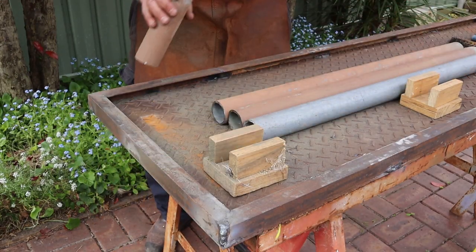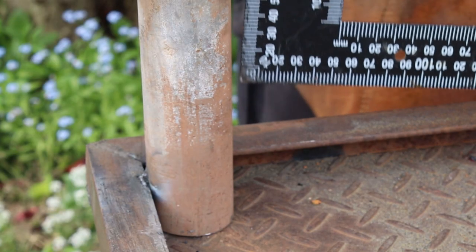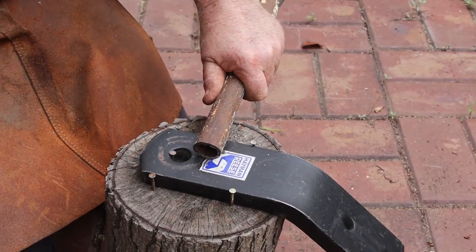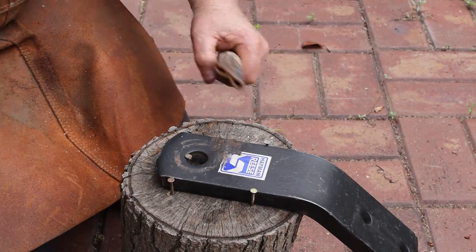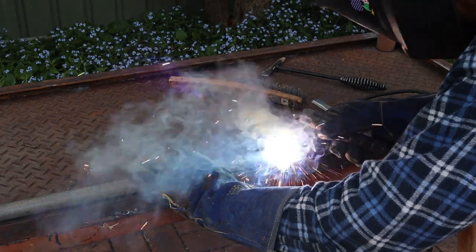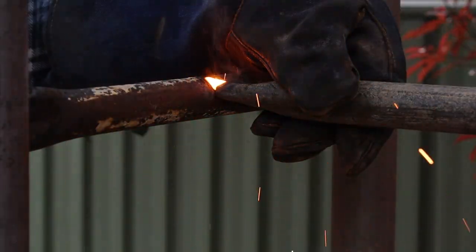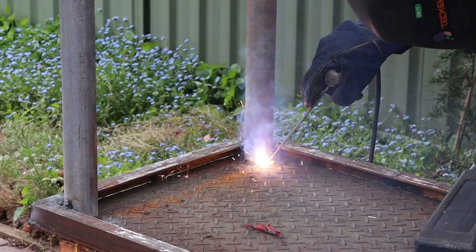Once all the legs have been cut we can stand them up and tack weld them in position. I like to do a quick squareness check before making that second tack weld. Next I'll measure and cut a piece of small diameter pipe, then flatten its ends using a makeshift anvil and sledgehammer. You need to flatten both ends so that those two flat surfaces are aligned with each other. Now we can tack weld the brace in position. I didn't have a long enough piece of thin pipe for the long brace so I needed to join two pieces together, cutting and flattening the ends the same way. Once everything's tack welded together we'll perform one last check for squareness, then seam weld all the joints together.